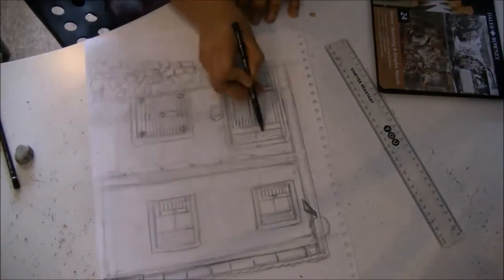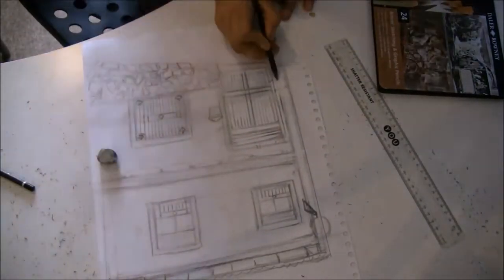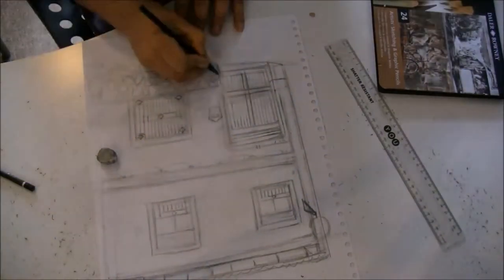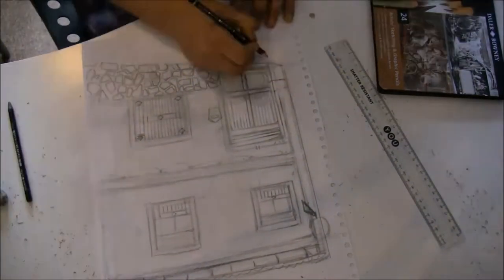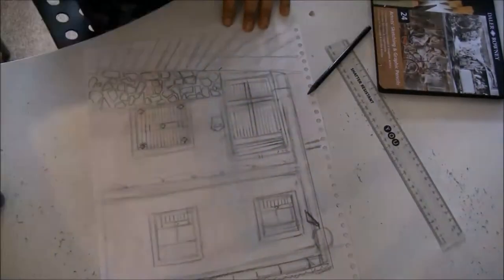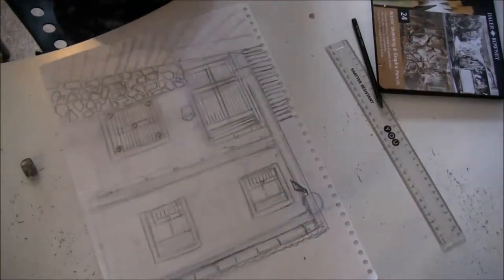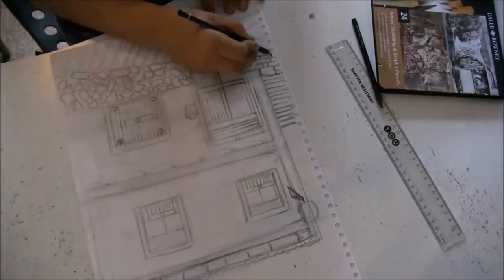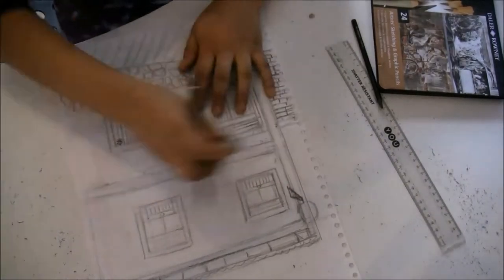So, you see my hand? I'm not holding the pencil in the middle because you don't want to be making a hard line. If you hold the pencil too close to the graphite, then you're gonna be making really hard lines. And I know you're keen to draw and to make these beautiful lines, but wait — first of all, you need to draw your composition first.